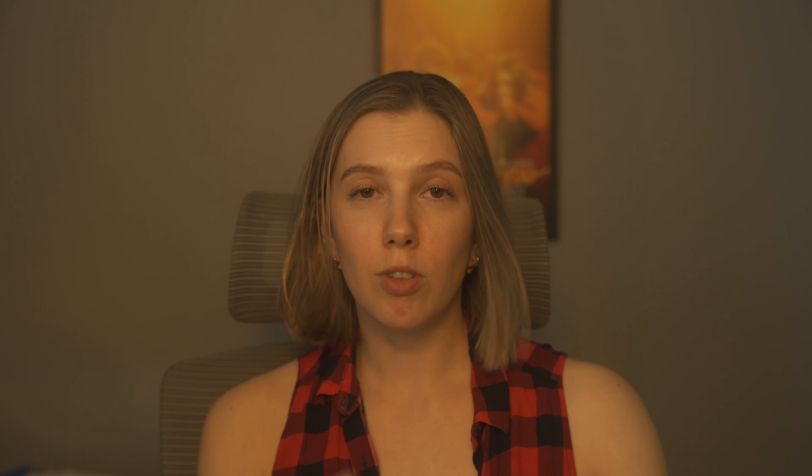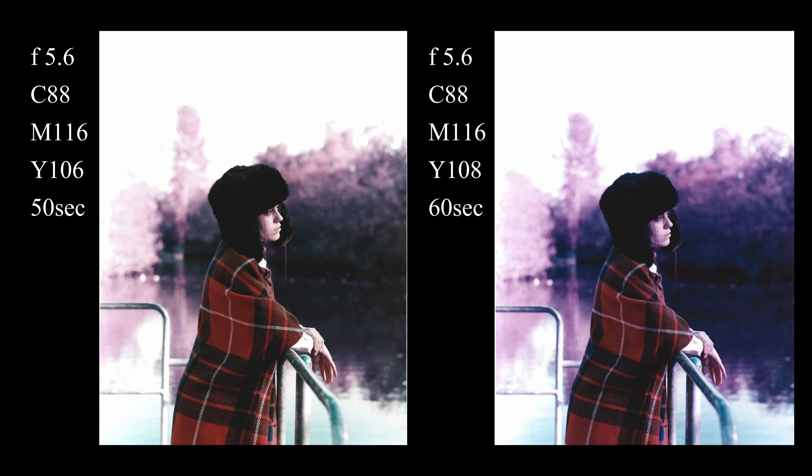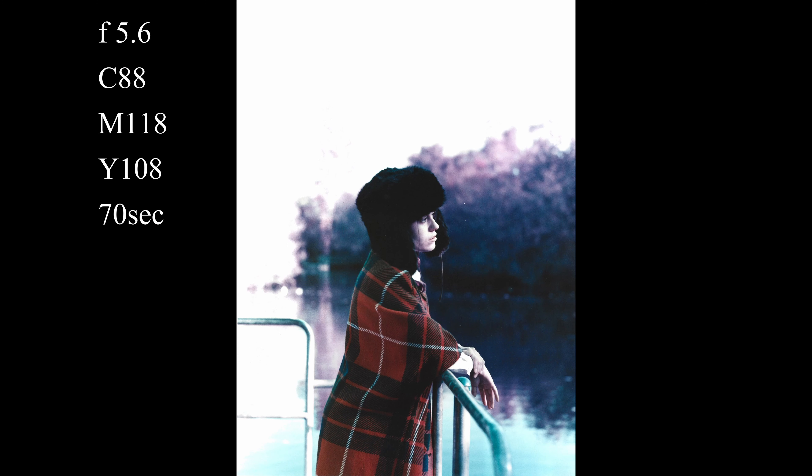I think it can go slightly darker. On the next print I increased filtration of yellow by another two points — this one is definitely more purple. I think both of them work, it's just a matter of preference. For my third print I increased filtration on magenta by two more points just to see if it could look any better. Comparing all three, I think all of them look decent, but I still prefer print number one.